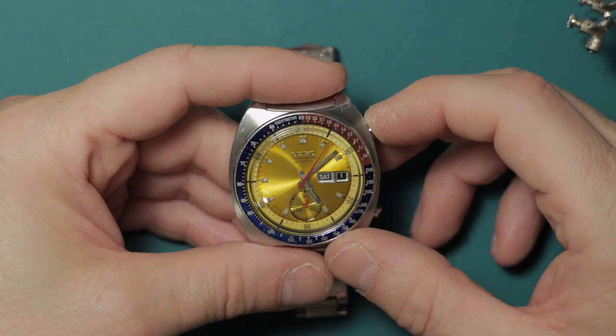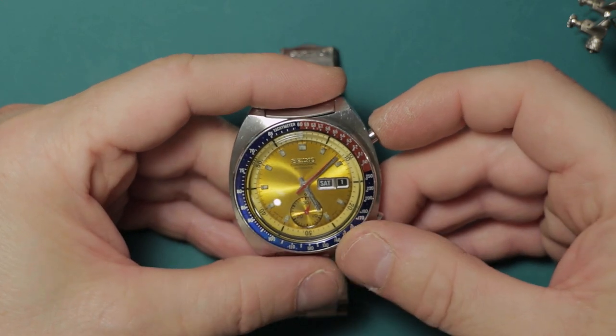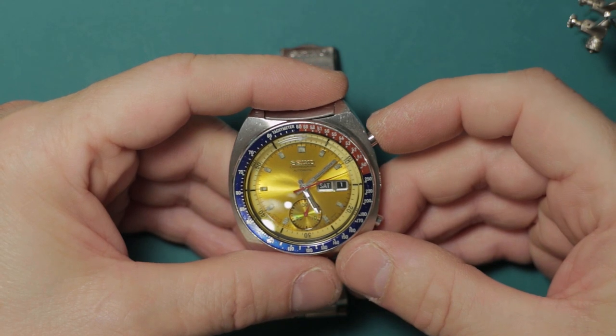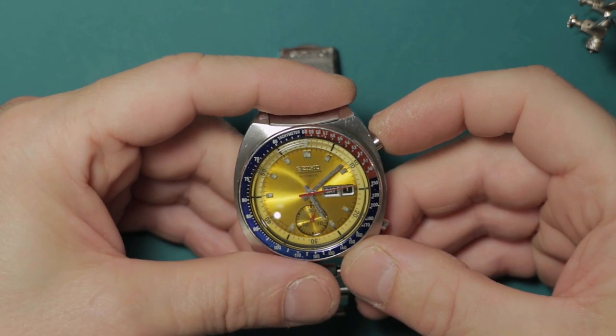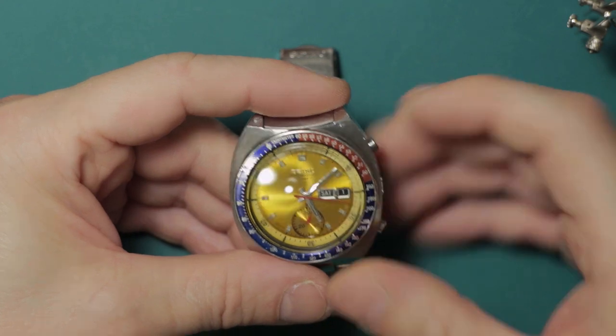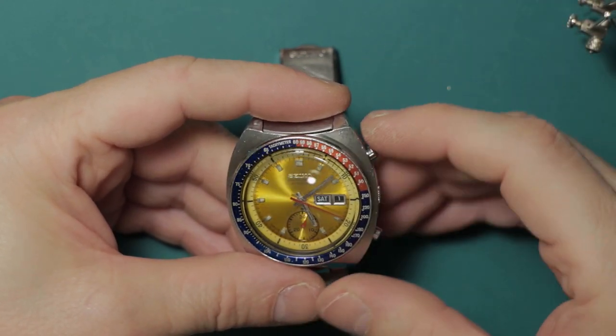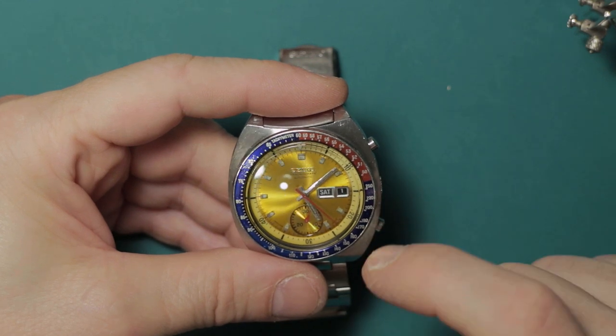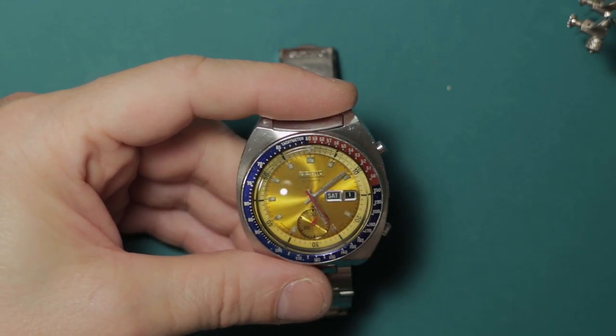What happens if you leave the chronograph stopped is the spring remains under tension, and because it's compressed it will weaken — much like if you sit a heavy weight on one spring and leave it for ten years, it will end up about three quarters of its original length with much less tension. This results in not enough spring tension to provide the friction to drive the seconds hand, causing an inaccurate seconds hand that keeps slipping. It's not something that will happen overnight, but do try to remember to leave it running.